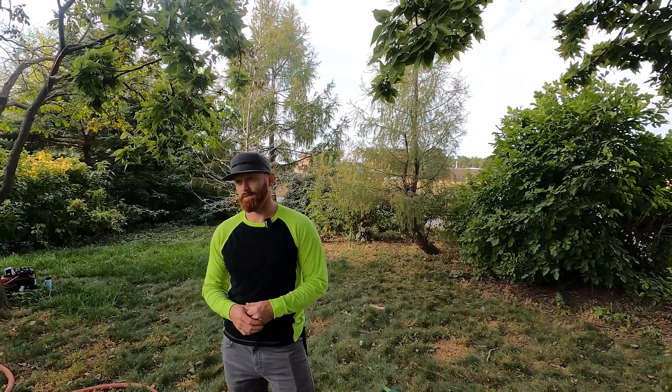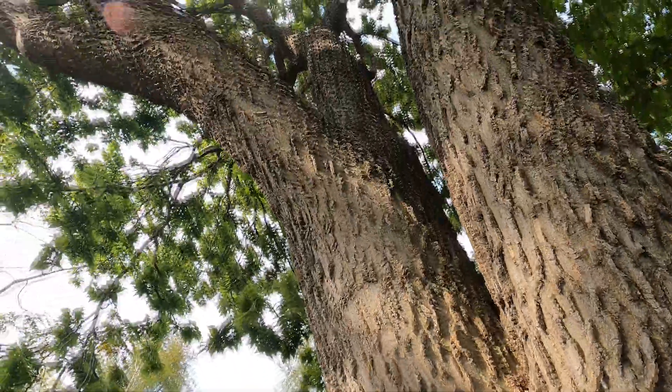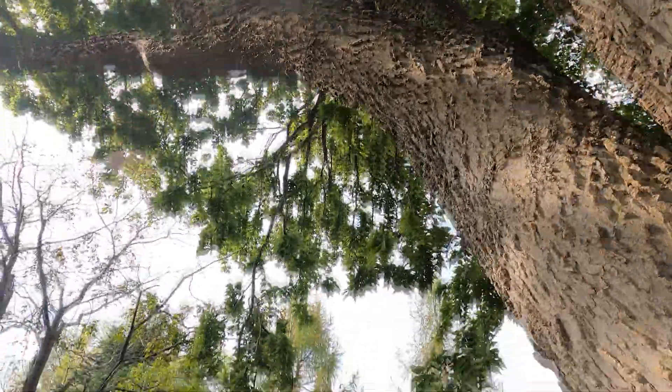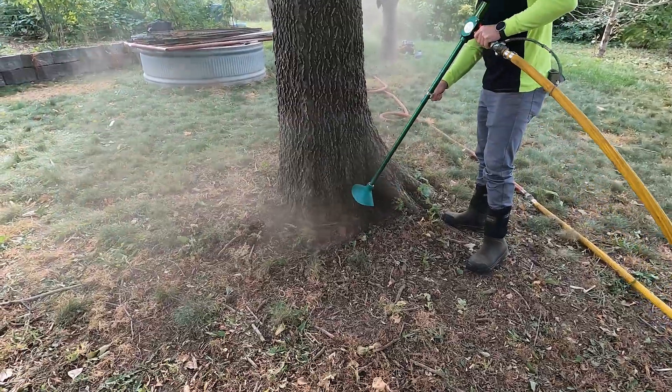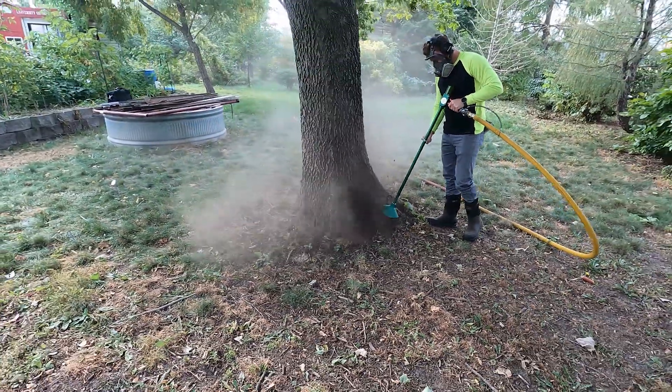Today we are out in our nursery and educational space to look at a hackberry tree that has some girdling roots. The way we're going to address this girdling root issue is using an air spade, which is a common tool used to remove soil from around the base of a tree without harming the tree, in order to locate the girdling roots so that you can remove them. Next up we'll take a look at the tree, the hackberry, and show some of the girdling roots, and then we'll go on to talk about some of the tools that we're going to use through this process.